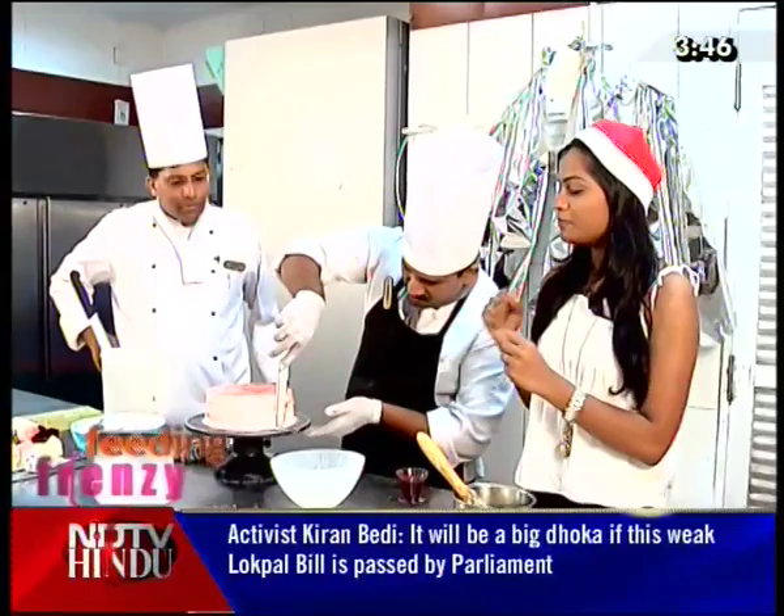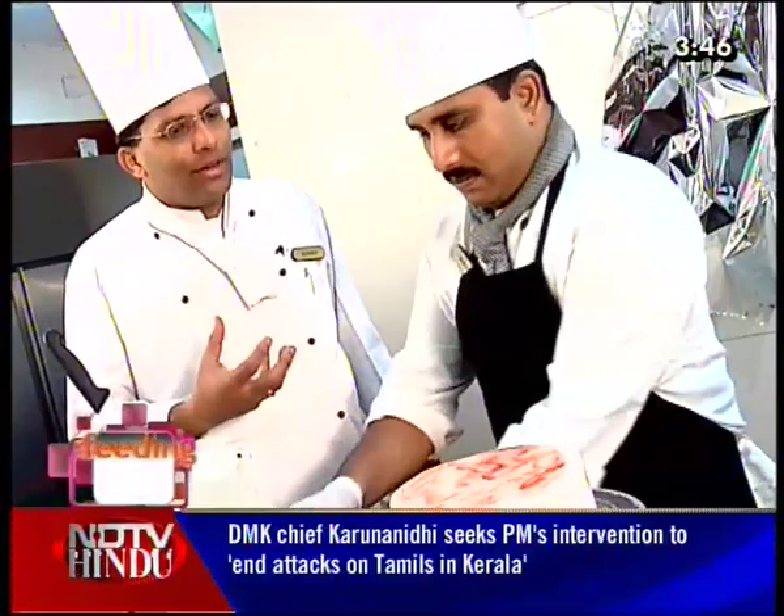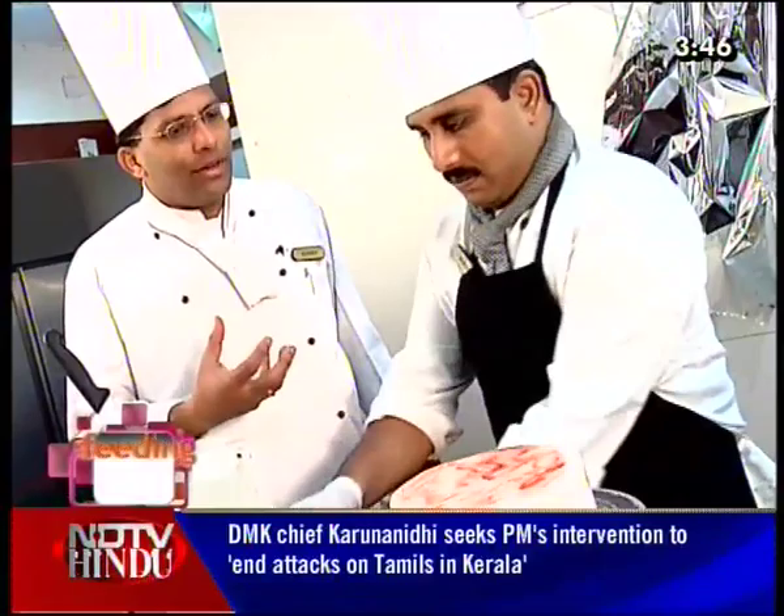We can see a layer of transparent strawberry and fruit jelly. Now the base of the cake is ready with the sandwiched cream, and it will add value to the cake.